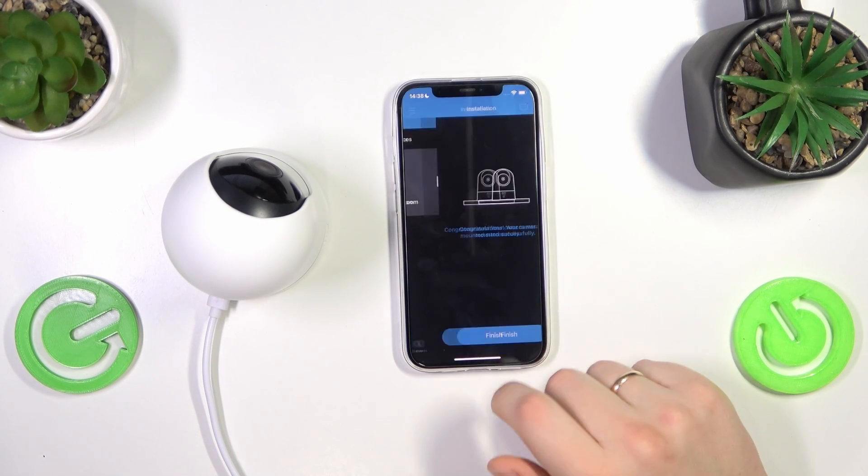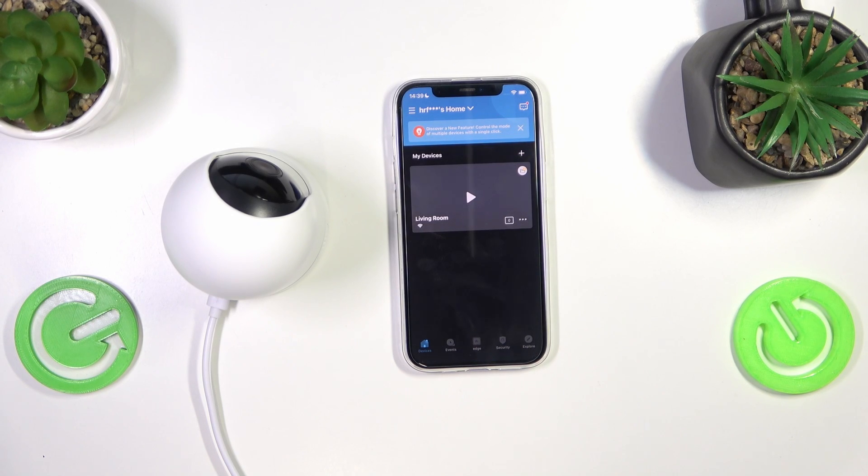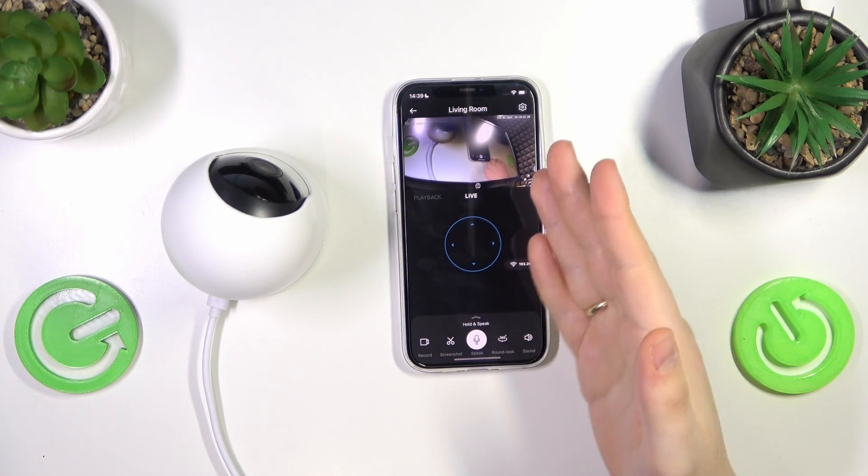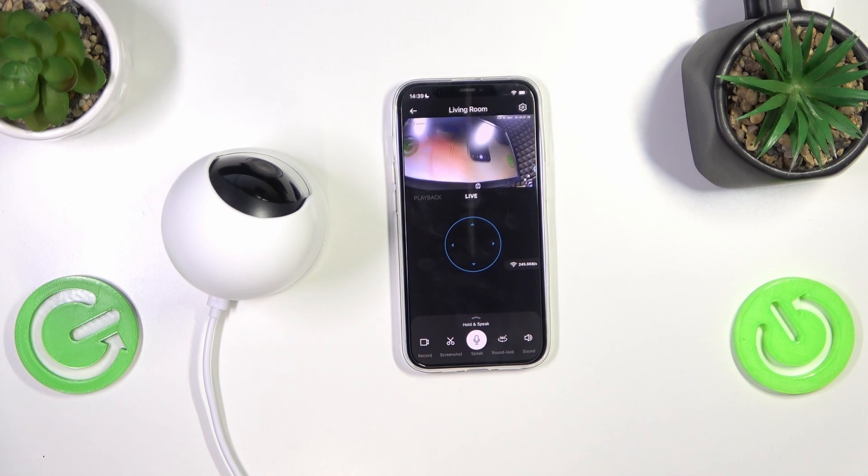Follow the remaining instructions and the setup of the camera is finished. We can now look at its live feed and see that it works perfectly fine. The latency is also not too bad, as you can see. That'll be it for this video — thanks for watching and bye!